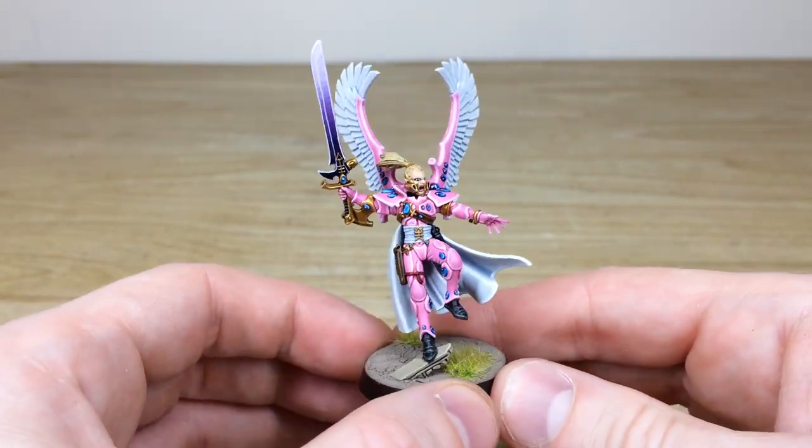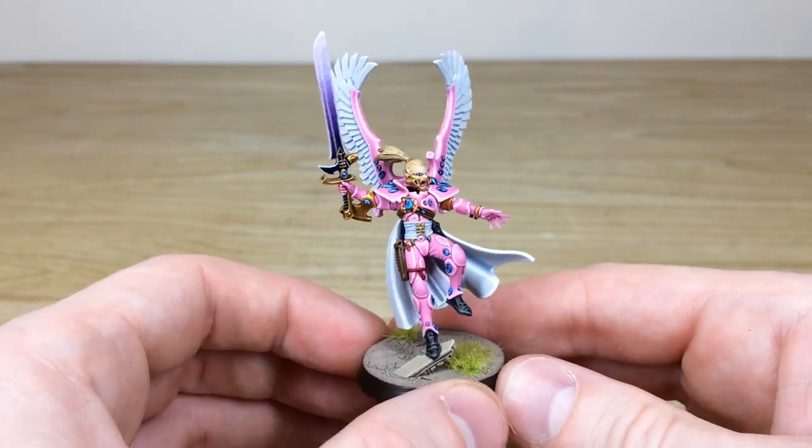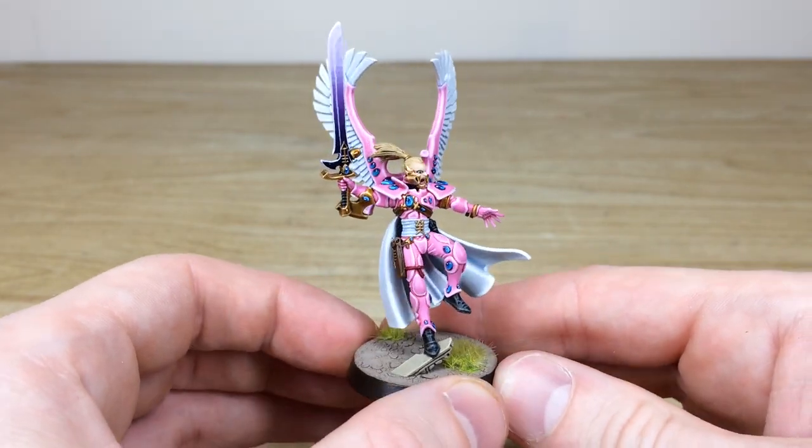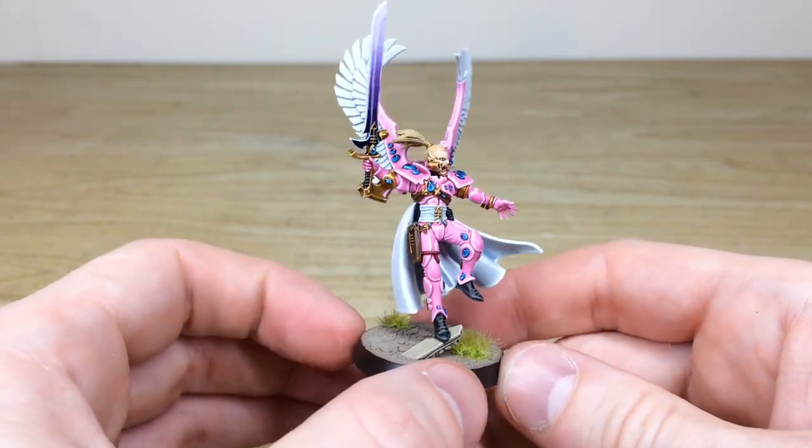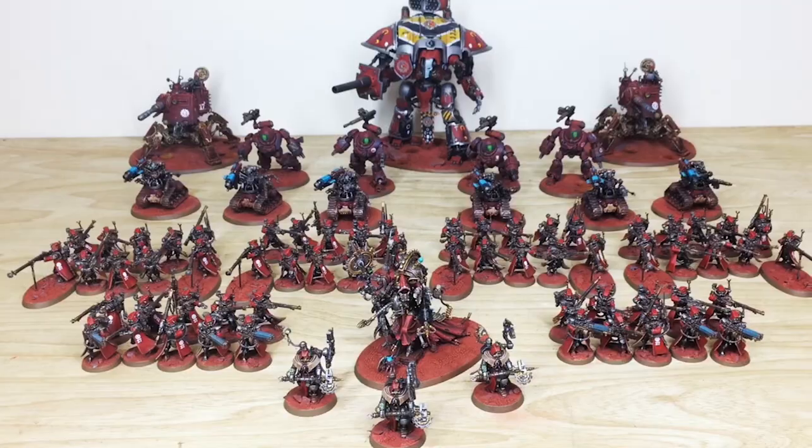If you come up with a colorway that you really want to implement across your force, we're more than happy to work with you to get color choices and a color scheme that you'll really love and that you envision. I do hope you like this Autarch.